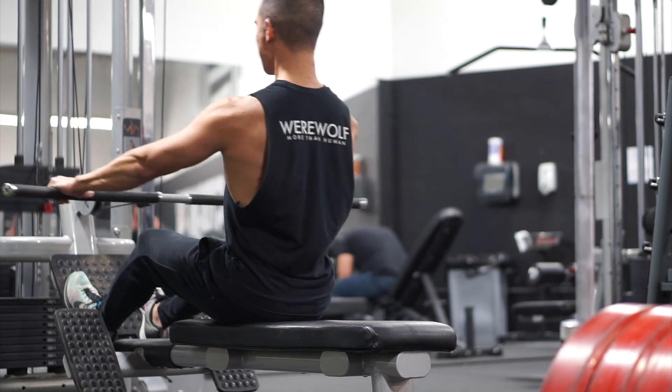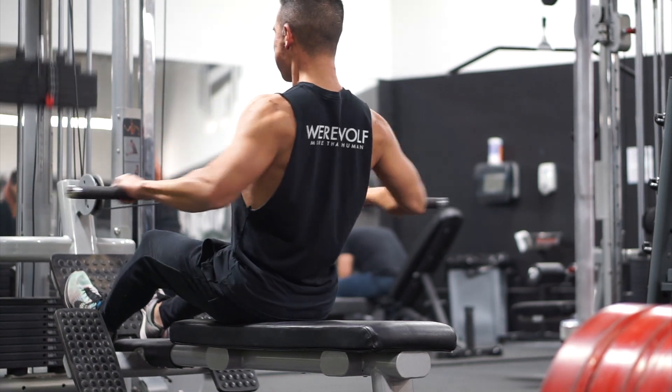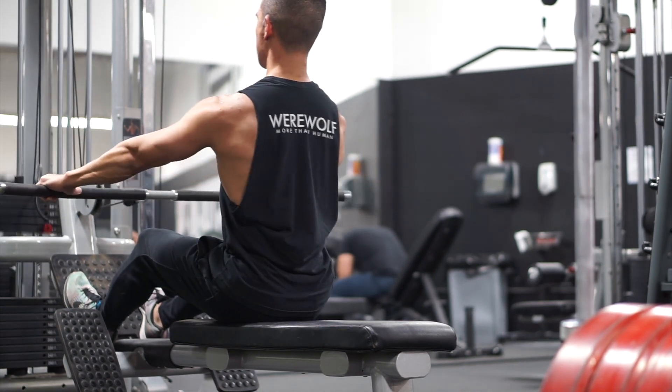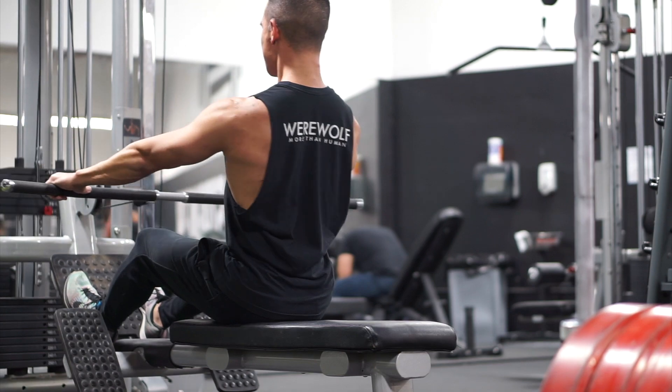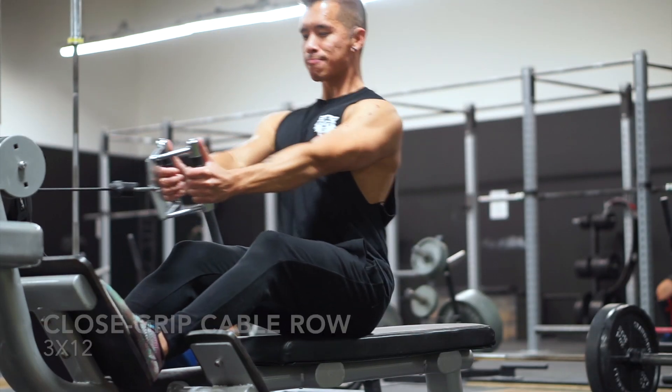In regards to my set and rep scheme, you guys don't have to follow it to a T if you're planning on trying this workout for yourself. I would recommend starting with just two sets for each exercise and getting a feel for it. After that, each week try to pick up more and more weight, do more sets, and then more reps.